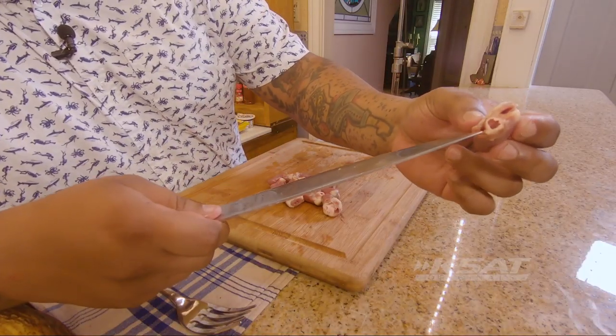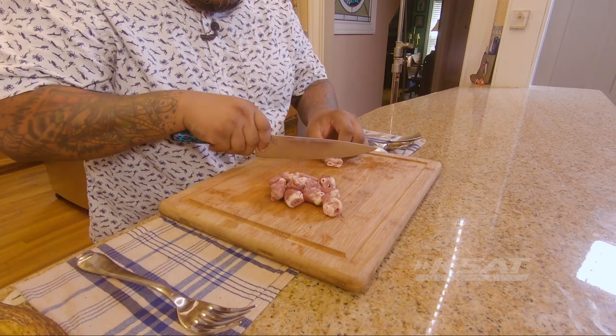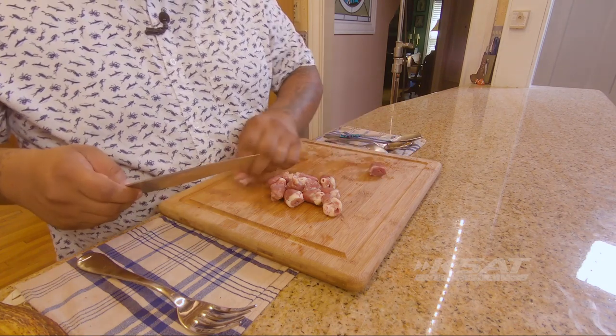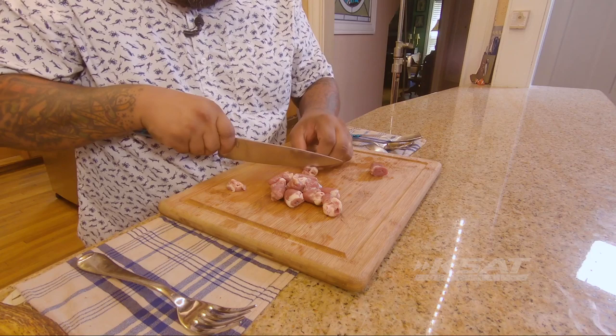So we're gonna clean this guy. You see — he has the valve right there, a little bit of cartilage right here. What I like to do is just slice it like that, bam. A lot of guys like to trim a little bit, be all fancy with it — that's cool.